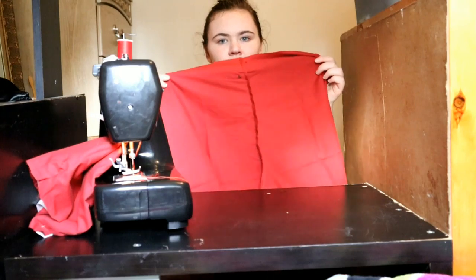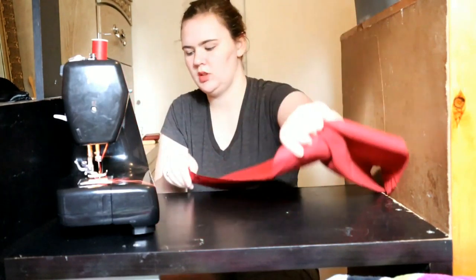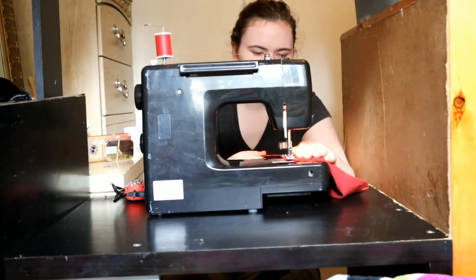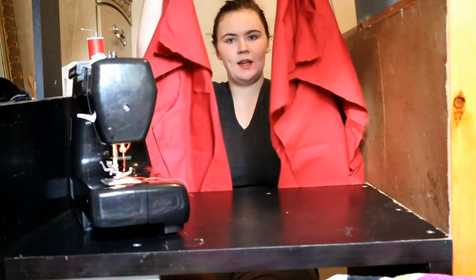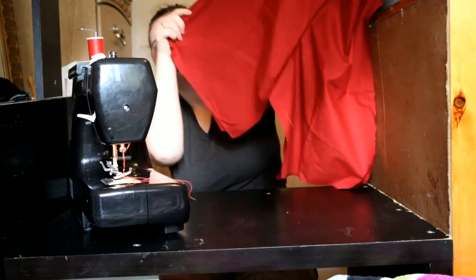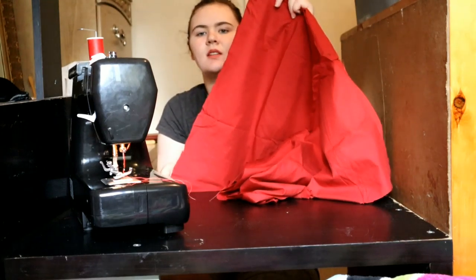Then I do the same to the front. Pin it together on the curve and sew it together. Now I have a front piece and a back piece, and I will put those pieces right sides together and pin along each side seam. Now they're starting to look like shorts.